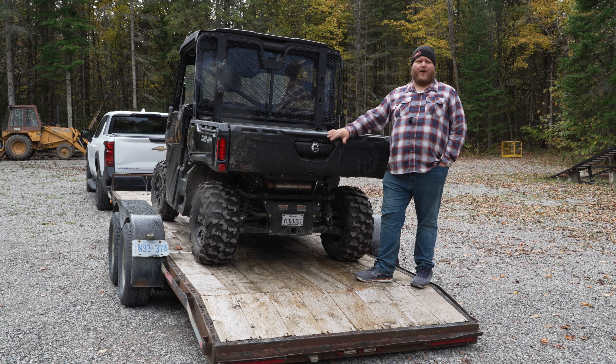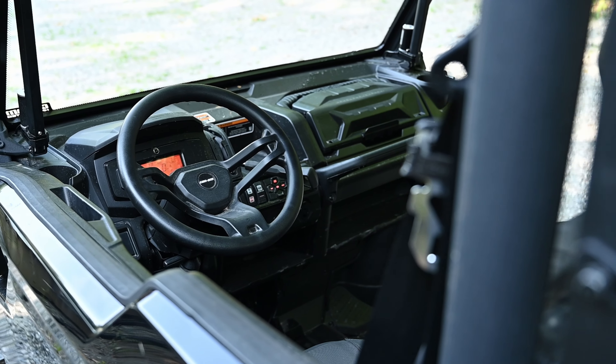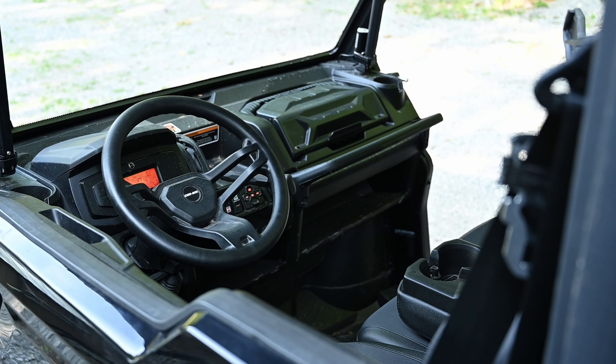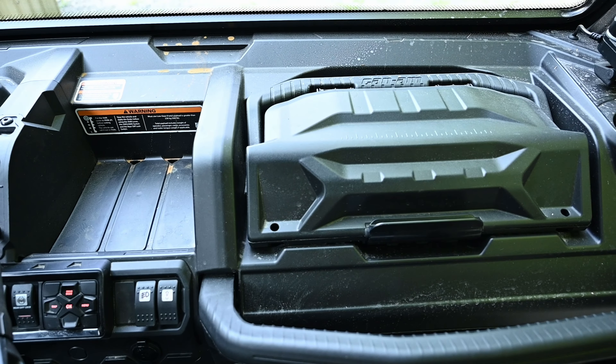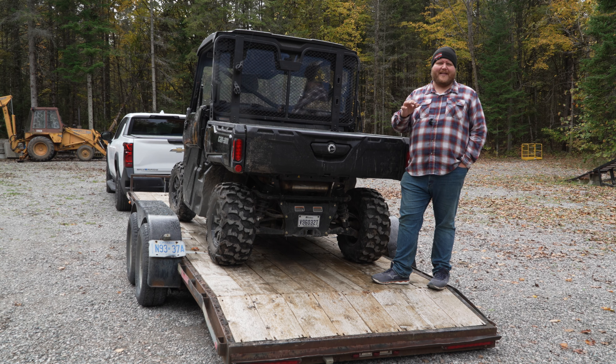Now let's flip over to the work side of things. The interior — I really do think Can-Am maximizes their space quite well. There's storage all over the place: lower storage bins, upper storage bins, and that upper glove box storage bin that's fully removable. As utility goes, I think they absolutely nail it.